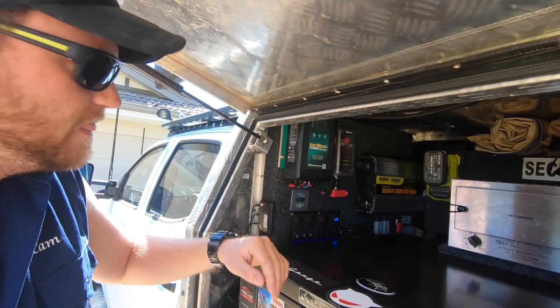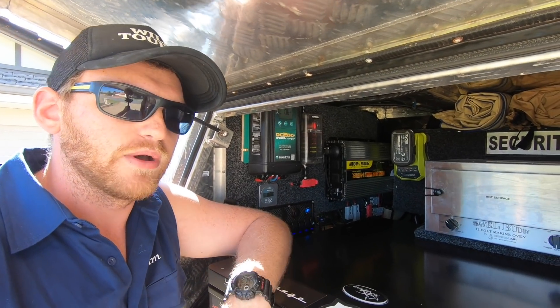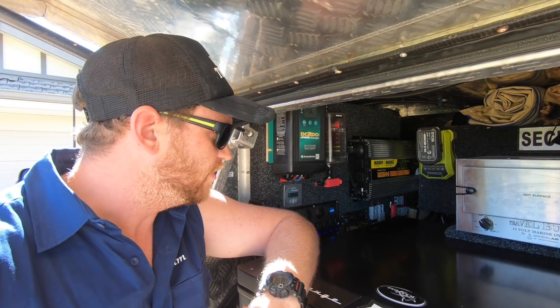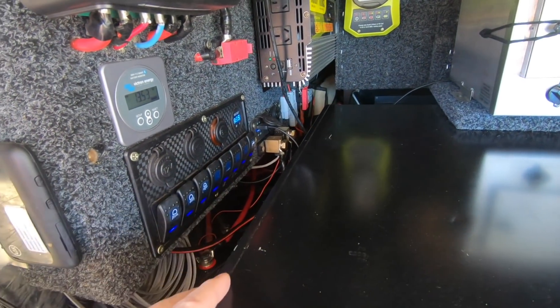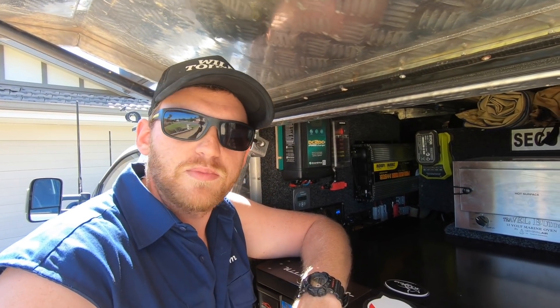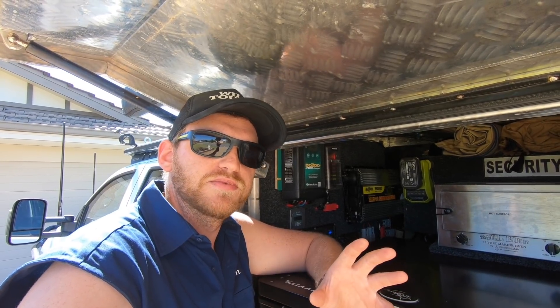So what I did was fit a Victron Smart battery monitor. That's got a Bluetooth app that connects to my phone. Everything running off these batteries runs through this shunt, which is on the negative terminal of the battery. The shunt connects to the battery monitor, and it basically monitors all the amps coming in from charging and all the amps going out from discharging, works out how much battery capacity I've got left, and how long I've got at that load — breaking it down to days, hours and minutes.